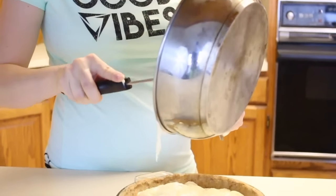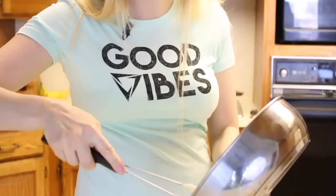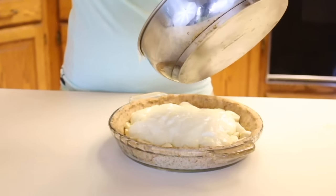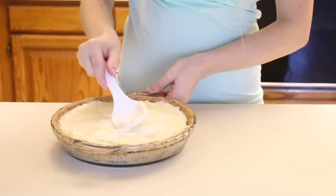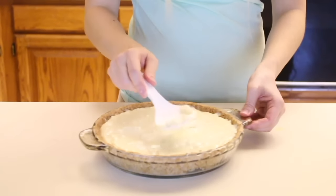It smells good — you know what it smells like? It smells like my childhood. It really does. It smells like something my mom used to make. I know it's going to be good. Just covering the top, making sure it goes in the right places and looks pretty. Then we'll add some whipped cream and we will be done. I really like to cut up some banana slices and cover the top too, because it tastes good and it looks good.